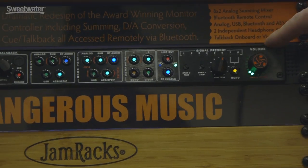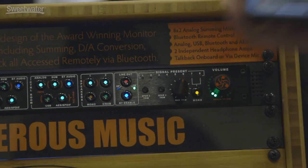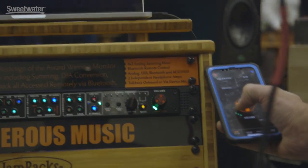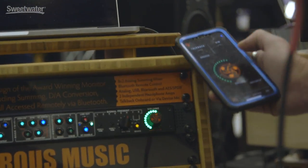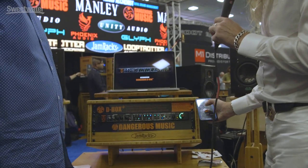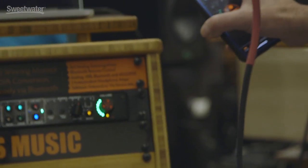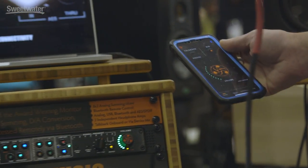I've got three different stages of volume on here. Saving the best for last: the Bluetooth control, so I can control everything here wirelessly via Bluetooth. I can play my Bluetooth audio from here and also control my stuff from here. The three stages on the volume knob are regular, dim, and a set reference level — so if I want to go back to, say, 85 dB for the Fletcher-Munson Curve, I can utilize that.